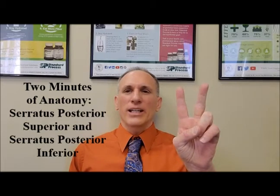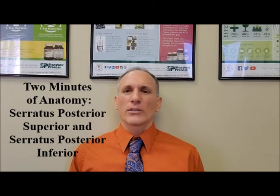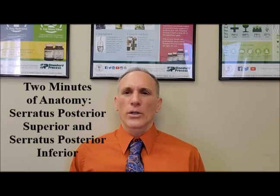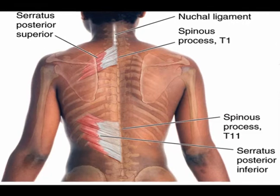Hello and welcome to Two Minutes of Anatomy. I am Dr. Donald Lozello of Championship Chiropractic in Las Vegas, Nevada. The serratus posterior superior and the serratus posterior inferior are located in the posterior thorax and are believed to be accessory breathing muscles.